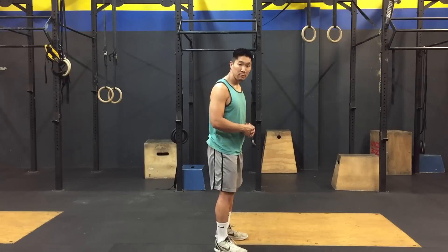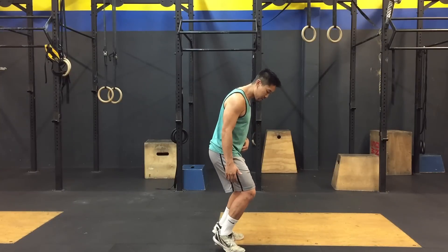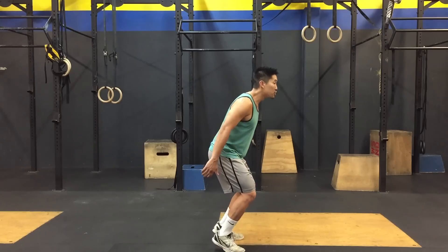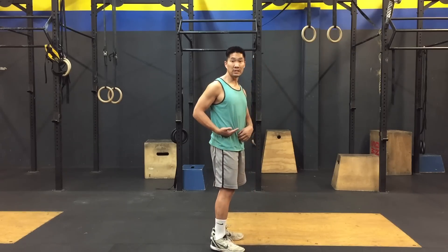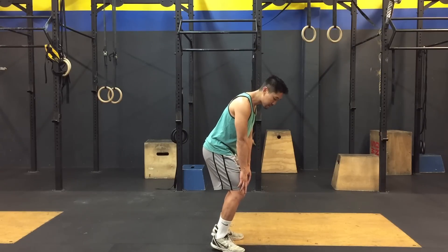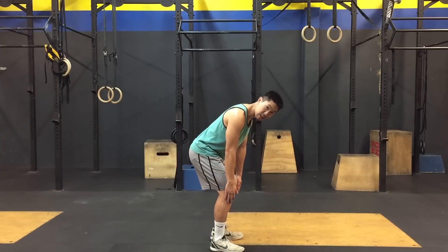One common mistake that I see when people jump is that they jump only from their toes. This is what I call the Michael Jackson jump. So they're jumping from here and as you can see, my center of gravity is shifted forward and it's already putting a lot of pressure on my knees as well as the patella tendon.